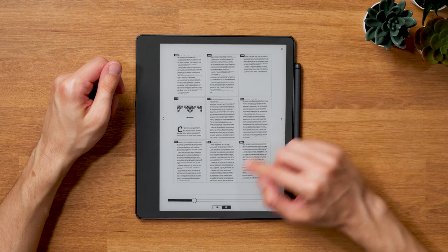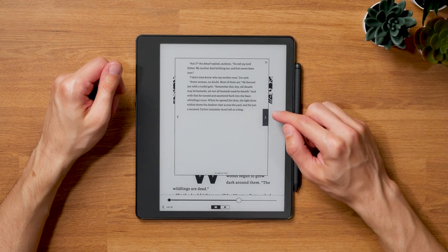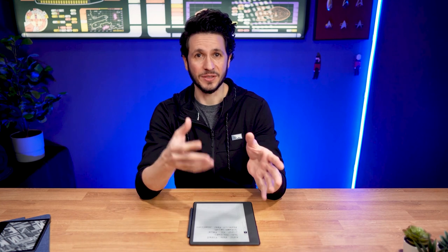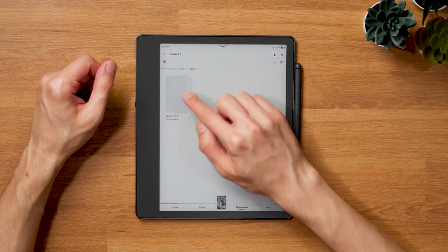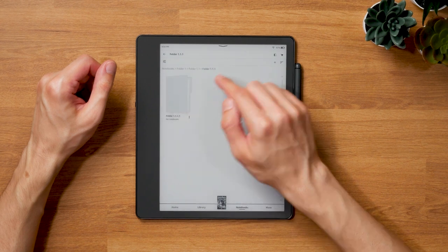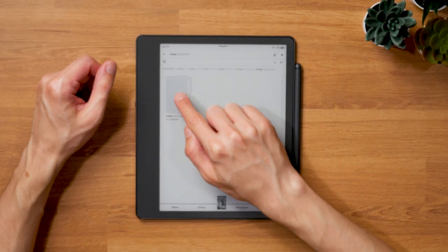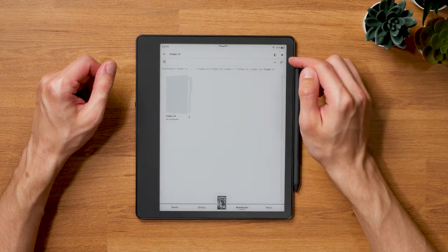Still, the page jump option makes using notebooks so much more convenient and is definitely a welcome addition, even if there's still room for improvement. Another big improvement comes with the option to create subfolders. Sadly, there is no tagging system yet, but subfolders are also a great option to help organize your notes. It looks like there's no limit to how many subfolder levels you can create — I tried up to 20 levels and can still create new subfolders, so most people won't have any problems with any limitation that might be in place beyond that.